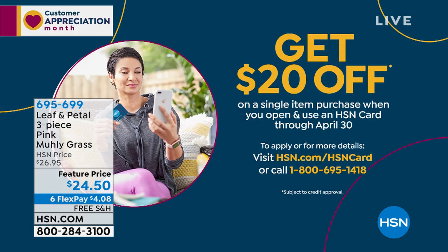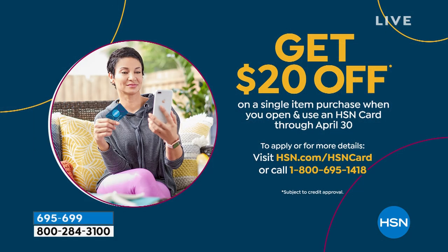Rochelle stays for the next product from Leaf and Petal as well. Viewers can save money by getting the HSN card — you get $20 off a single item purchase at time of approval by going to hsn.com and applying. There's no annual fee for the HSN card. You can apply at hsn.com or call 1-800-695-1418.